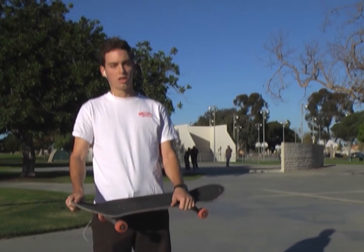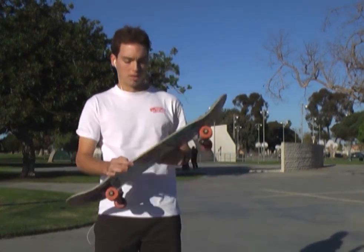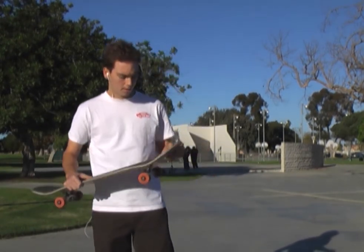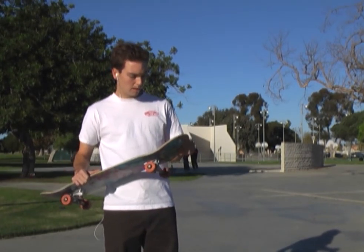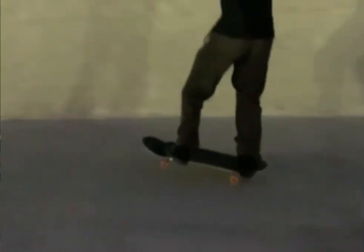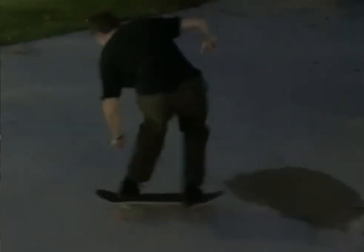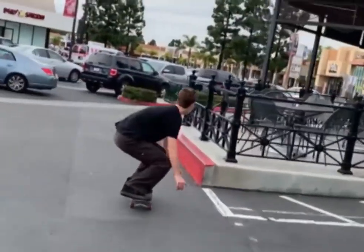But as soon as water got on this grip, it was as slippery as a board with no grip on it, just because it's rubber and not sandpaper. So the water was a problem, but the next time I went out for another session when it wasn't raining, that wasn't a problem anymore.